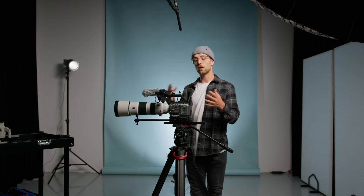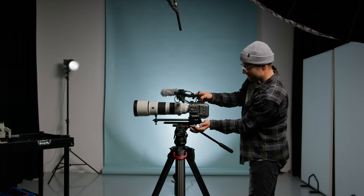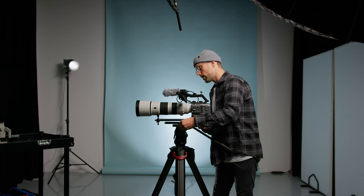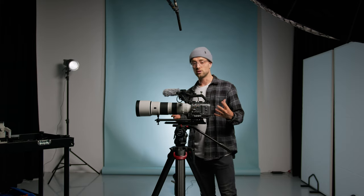Next up is the wildlife rig. This is actually my preferred setup because it has a lot of reach, of course because of the 200-600 lens. There are some issues whenever you use longer lenses — you typically don't have the space on your tripod to balance the camera, so that's why I use a dovetail. This allows me to move the camera much more than with just a tripod plate, so I can slide it all the way back and still have a little slack to fine-tune the balance.